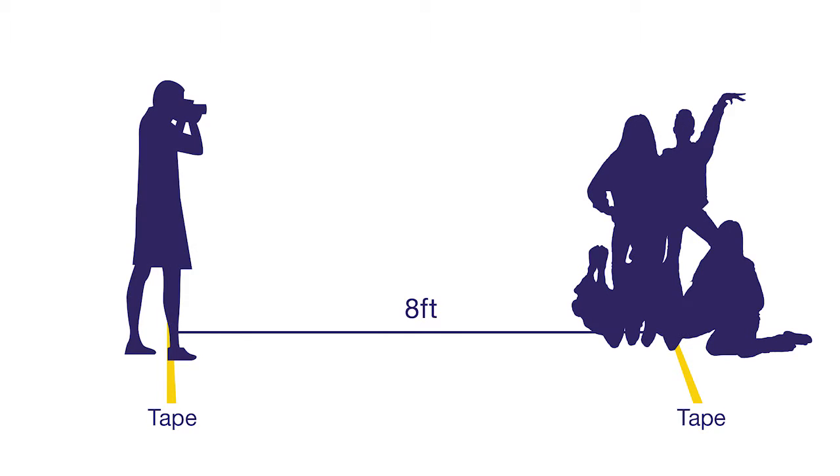Mark a spot on the ground with masking tape. This is the area all of your player groups will stand when you take their photos. Mark a spot approximately eight feet from this area — this is the spot where you will stand to take the group photos. The key is to shoot each group from the same distance each time.